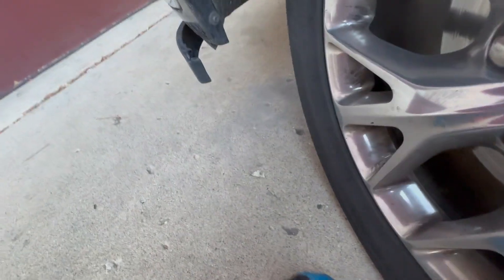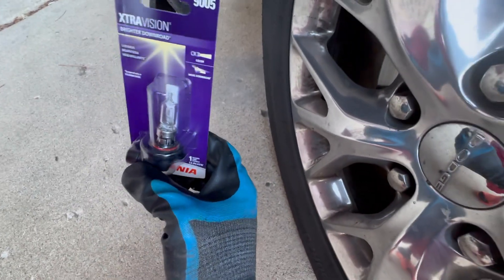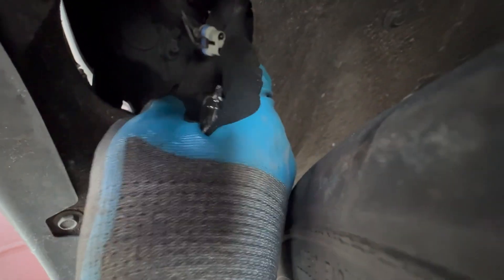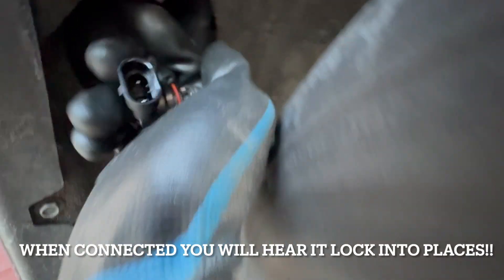This is the headlight port. Now we're gonna take the old headlight off and pop in the new one. This is the new headlight — throw the old one to the side. You just want to connect this onto the connector, and then make sure you pull this little clip up right here so you can connect it all the way in.